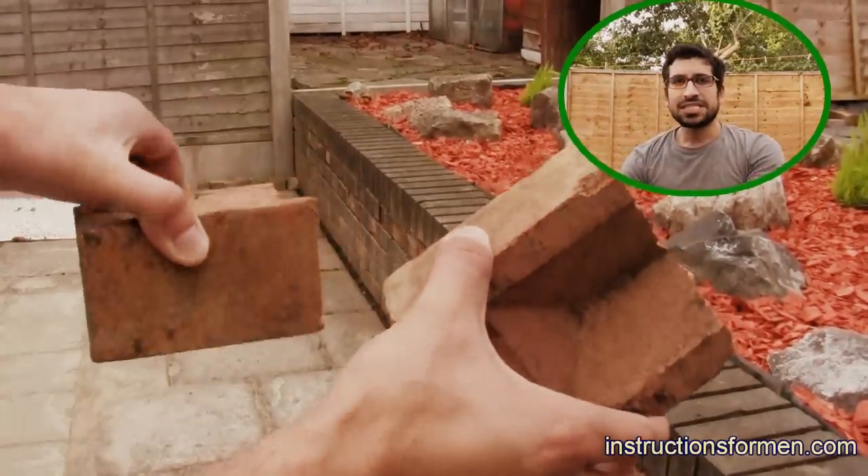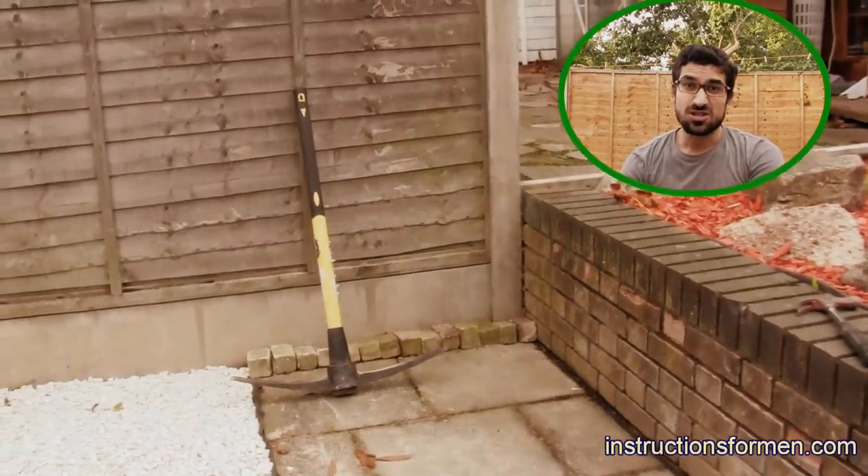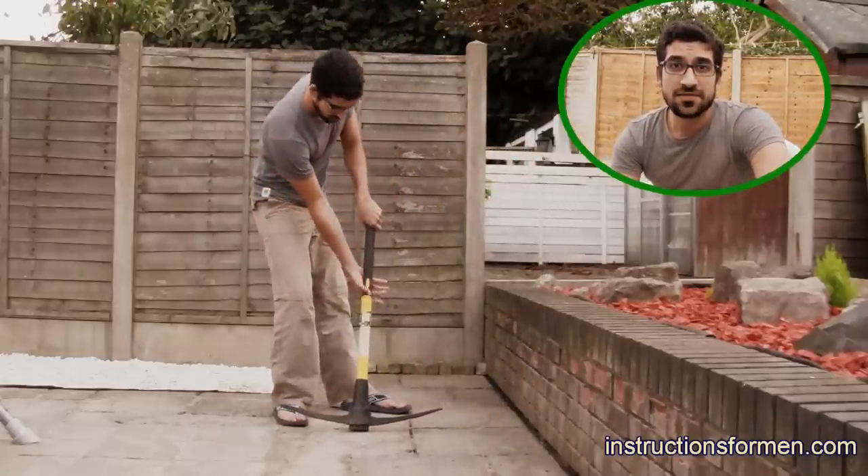Sometimes in life you just need to break a brick. At other times you need to smash a rock. Make sure that the surrounding area is safe, and make sure that you hold the pickaxe carefully.